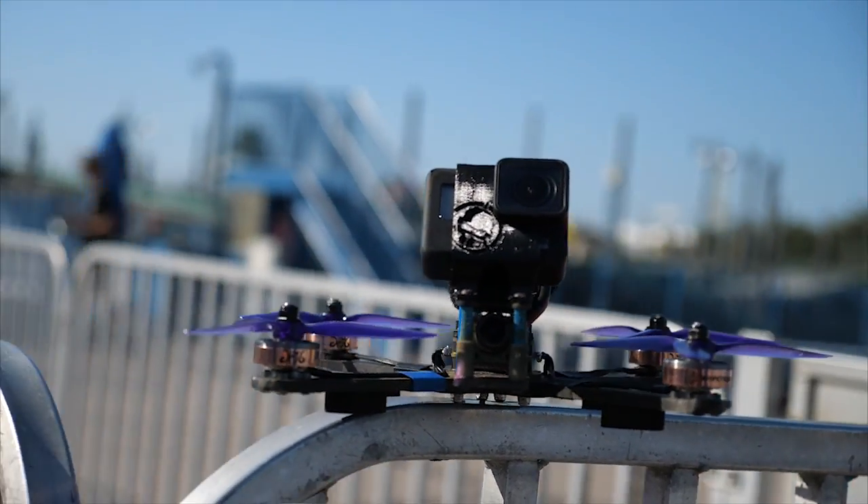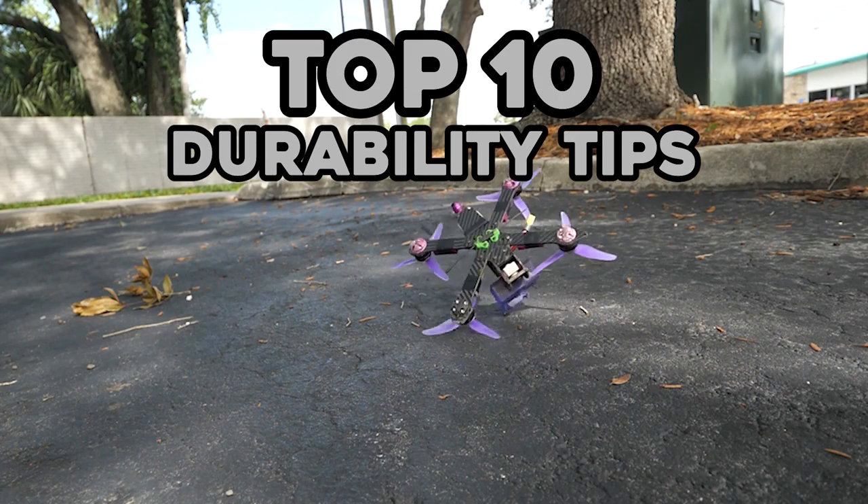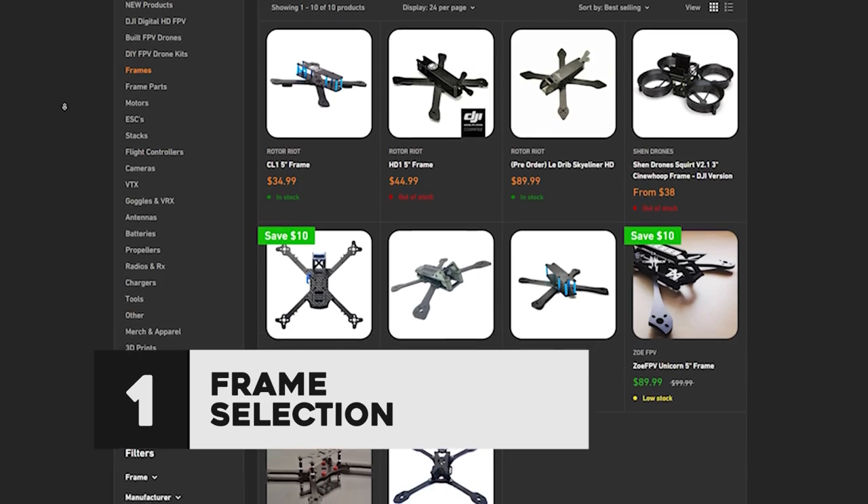But I'm happy to say things have evolved. Things have improved. We have stepped out of the caves and into the age of 5mm carbon fiber arms instead of 3mm. I'm Drew from Rotoriot, and today we're talking about 10 things that you can do to your FPV drone to make it more durable.